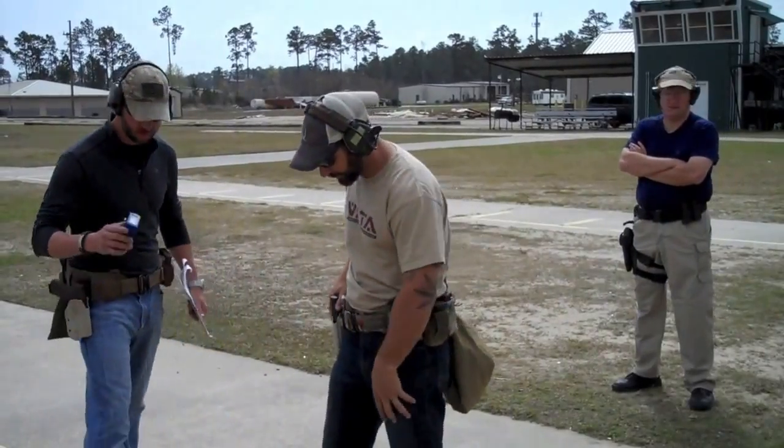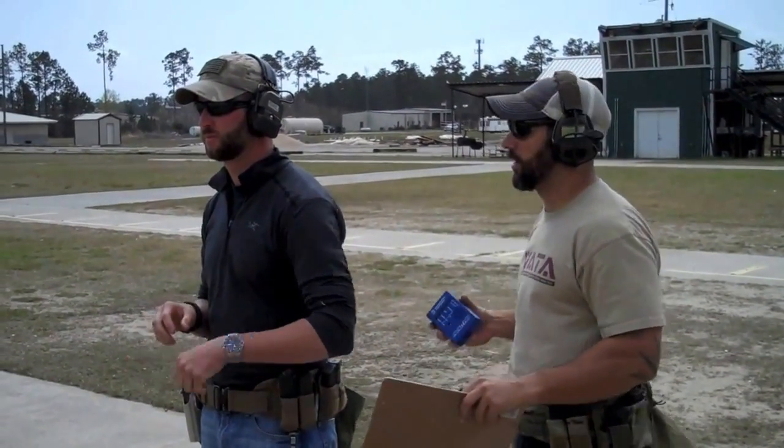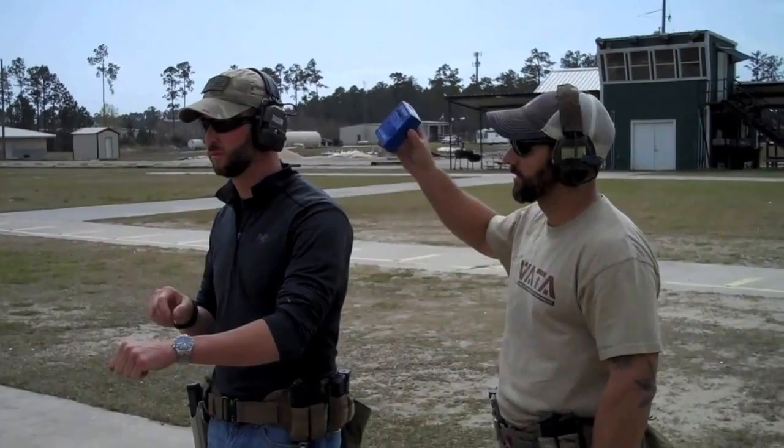Thanks, bud. Alright, six, reload, six kneeling. Any questions? Stand by.